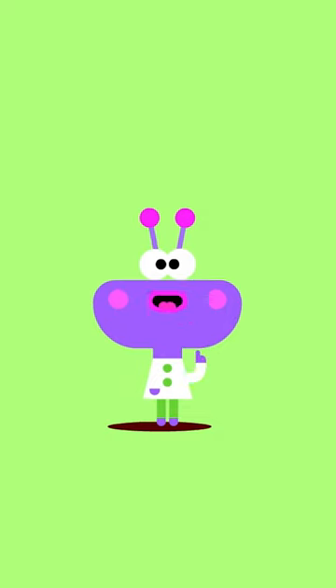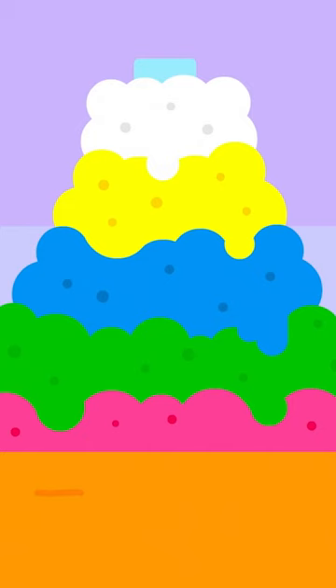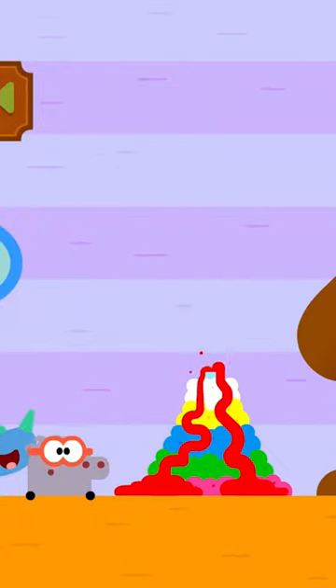Now to turn our mountain into a volcano, with some vinegar! When the vinegar and baking powder mix, they bubble up and expand until... it erupts! Like a volcano!